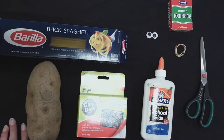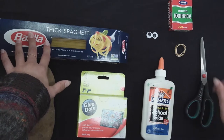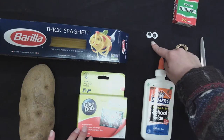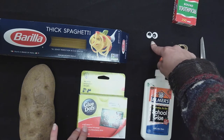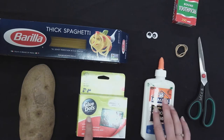Today the materials that we will be using for our craft are a potato, some spaghetti, toothpicks, rubber bands, googly eyes or you can also use felt for the facial features, scissors, and glue — or I'm going to be using glue dots.